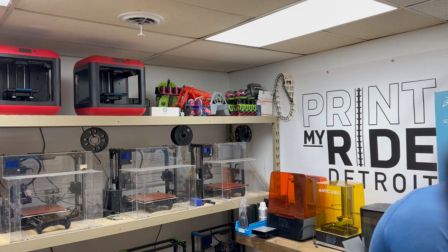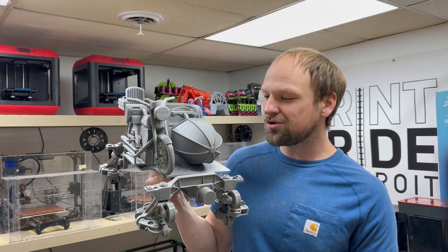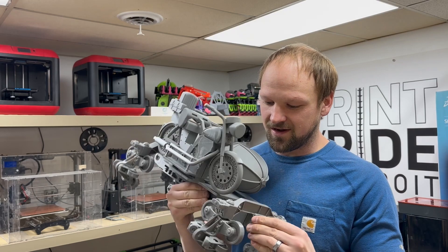What's up guys? I got something awesome to show you. I've been working six months on this thing — it's the next 3D printed model roller coaster that you can make yourself. It is Hagrid's Magical Creatures Motorbike Adventure inspired 3D printed roller coaster.